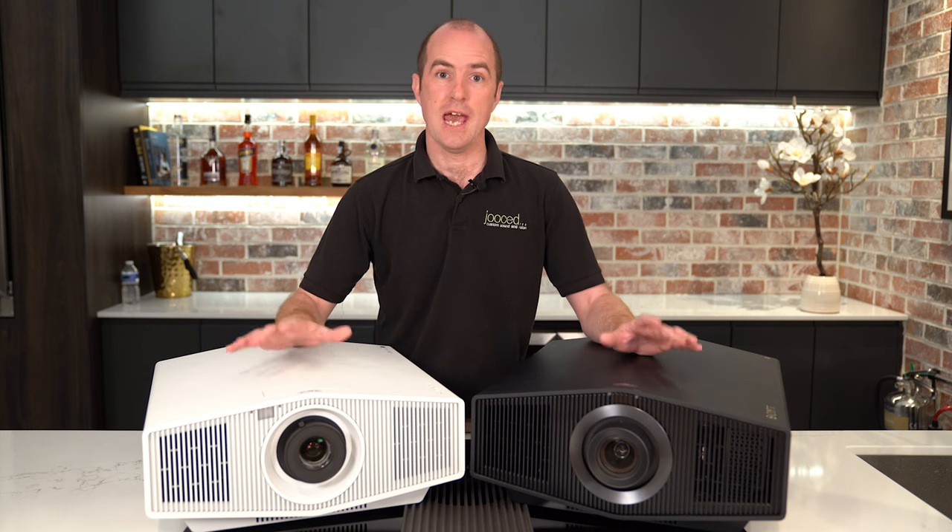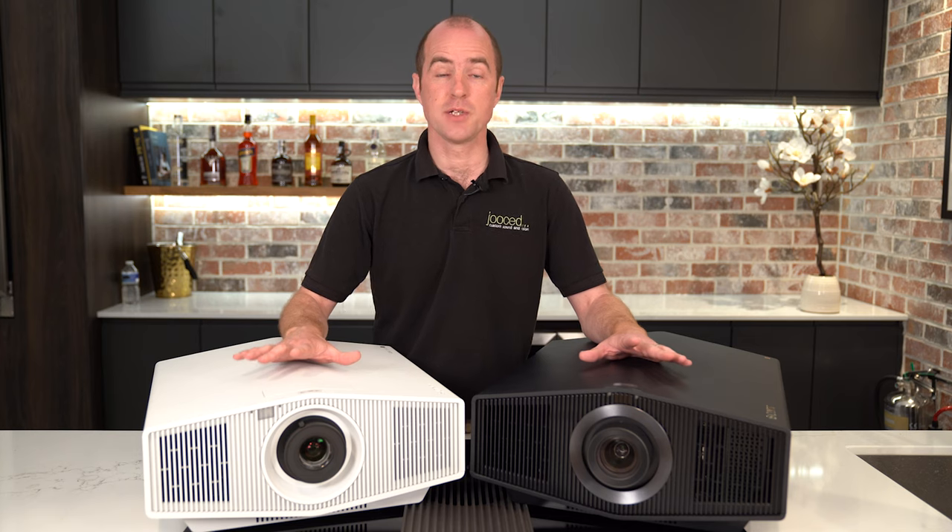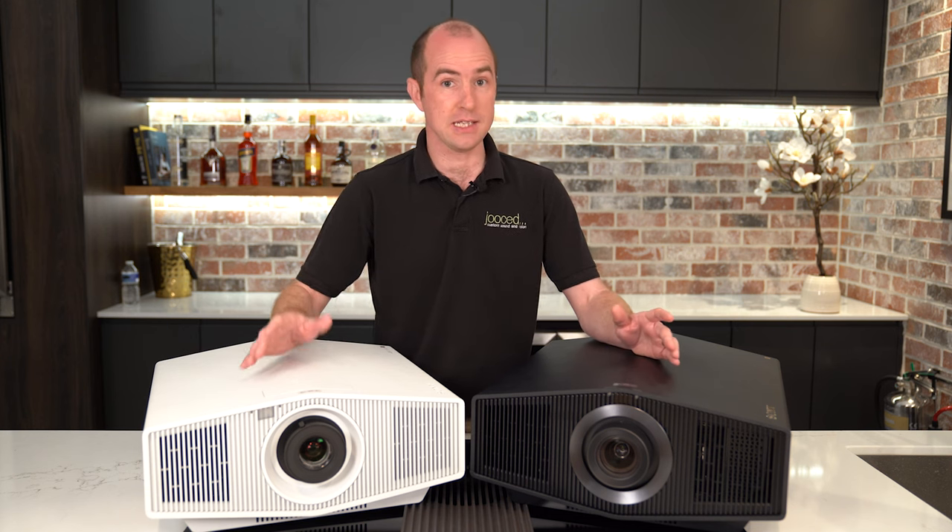Both of these projectors feature the X1 Ultimate for Projector processor. This is the same processor that Sony uses in their flagship GTZ380 — an £80,000 projector plus lens.